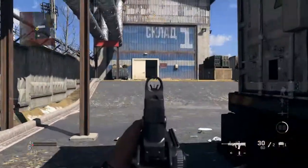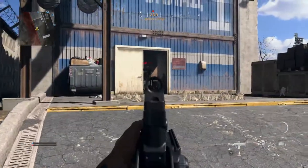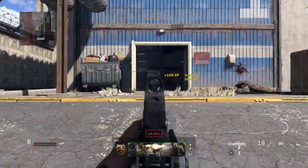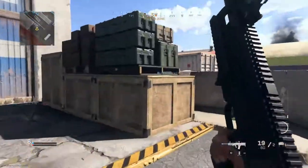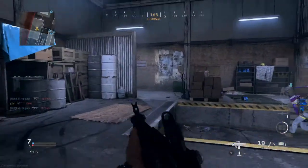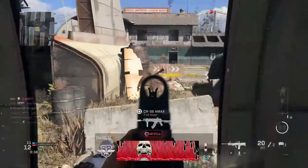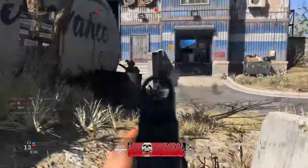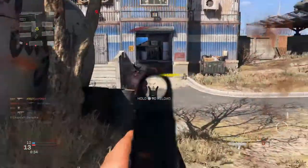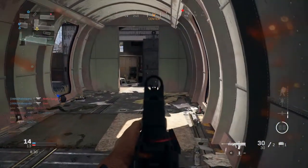Honestly guys, the SA87 is not even a bad weapon. This thing is pretty underrated. It's surprising that not many people use it because, like I said, it's pretty strong. It has the mobility of a pretty heavy AR. All right, damn this thing is strong. Look at this. Gotta love this weapon guys, it's just so powerful.